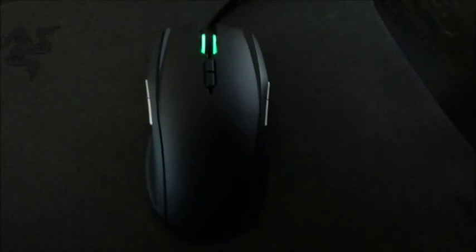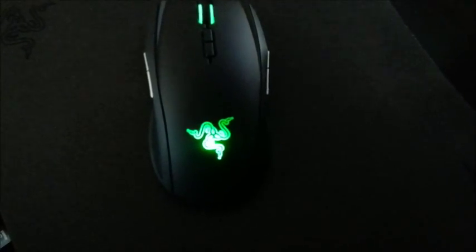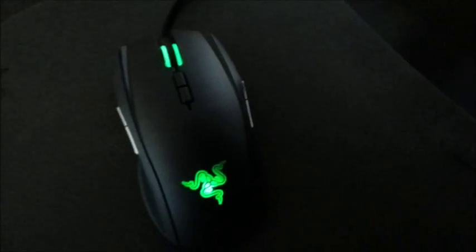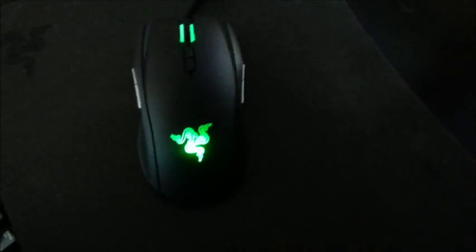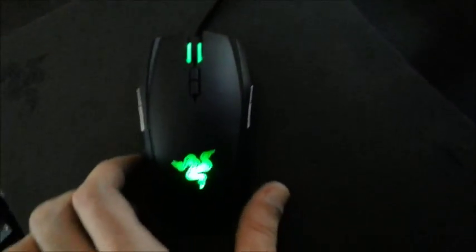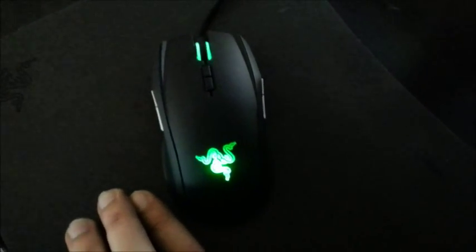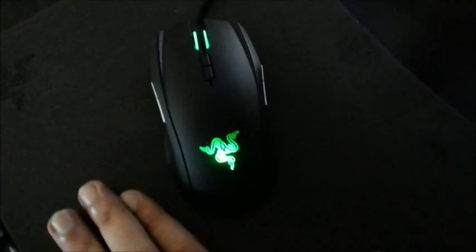It's daytime and the green light is much better than the blue lights which Razer used in the old mouse. I think the green is a bit different and it's the right color for 2013. They're coming out with the new BlackWidow and it has the green color as well, so I'm looking forward to buying that.